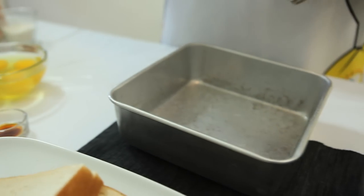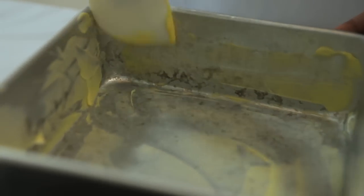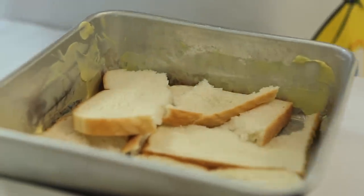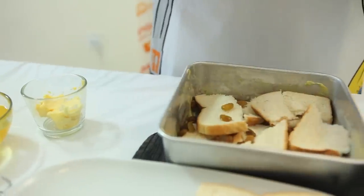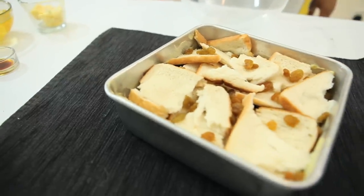Here's how it's done. First, spread some margarine on the mold. Then add shredded bread, alternately with raisins. Set them aside for a while.